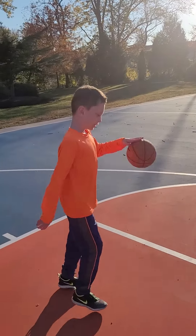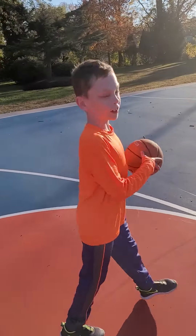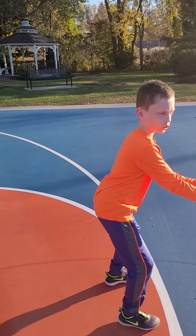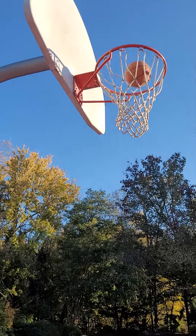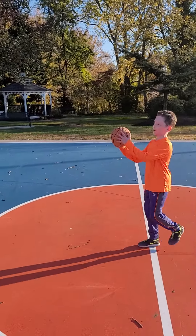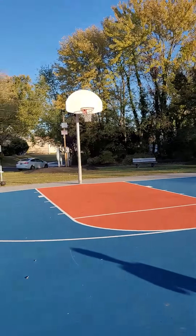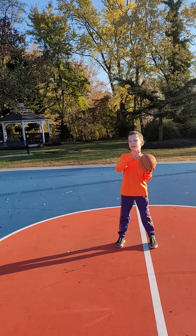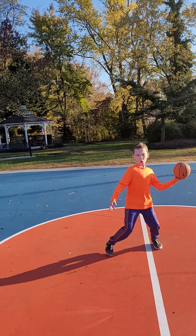Maybe I'll just try that again. I'm going to wind up. One, two, one. Woo! Let's try a half hook shot. I'm pretty good at these — I can make these little ones every three tries. Let's see! Oh yeah. Make an extra hook shot. Woo!